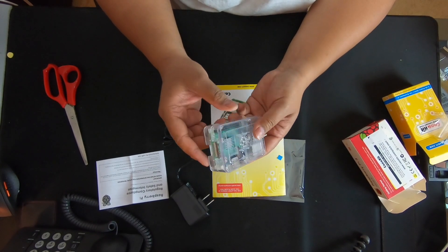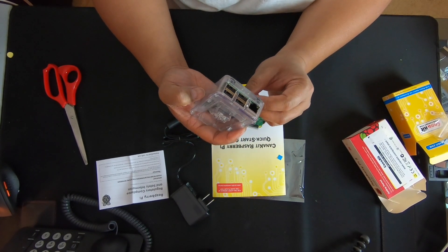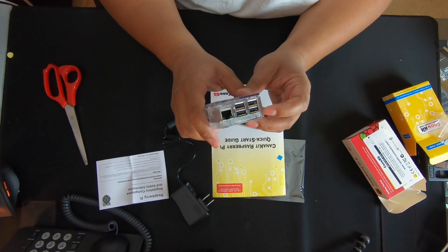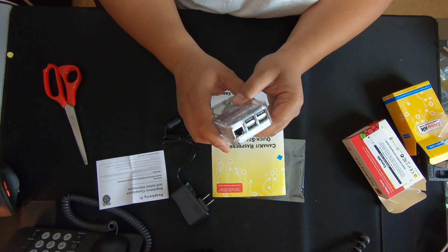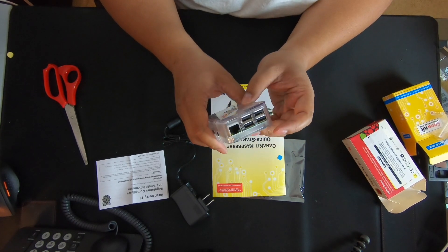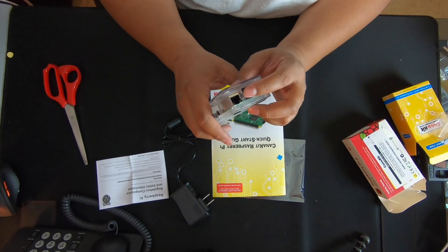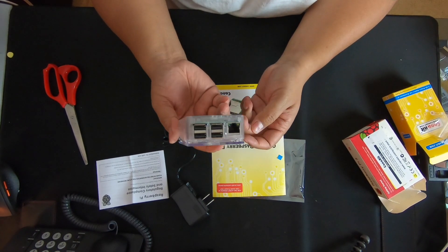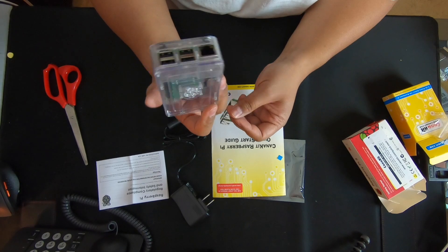It already has Wi-Fi, and there are four USB ports that you can plug in a keyboard, a mouse, a controller — anything. There's a LAN port right here as well. For $50 you get a full-blown computer — this is awesome.